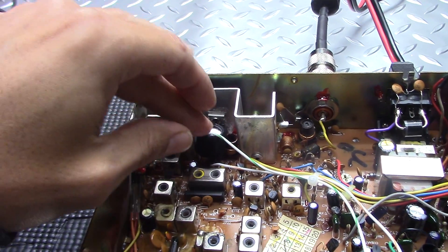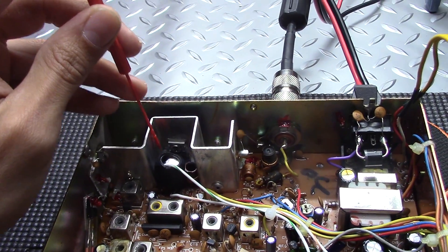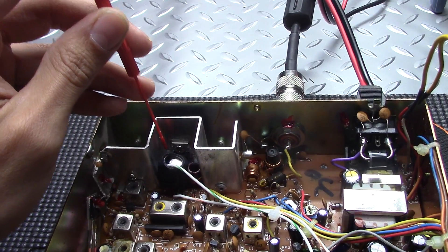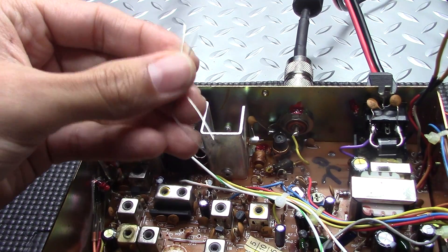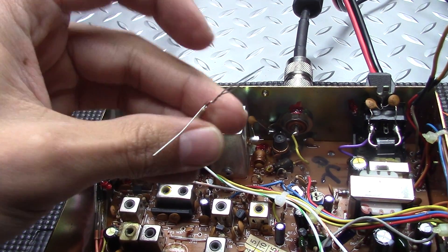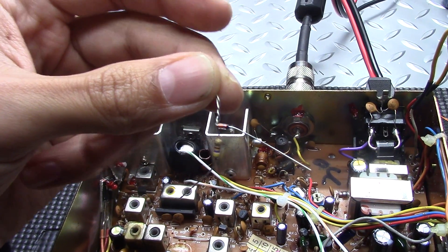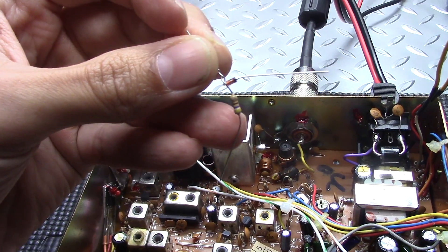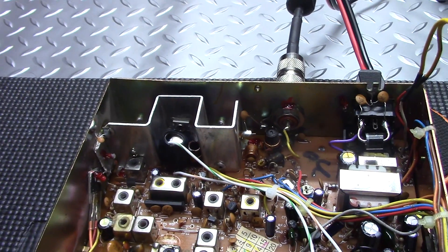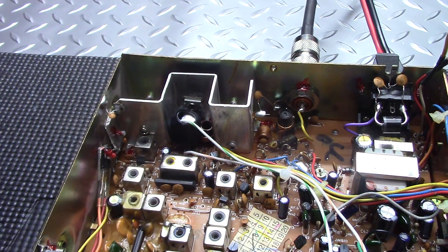Second thing you're going to want to do is find R56 — it's right in front of the final. Remove that; it's a resistor. What goes in there is your bias circuit: a resistor and a diode in series. The diode is a 1N914, the resistor is a 470 ohm. That's what I used. If you're following the instructions on CB Tricks or something like that, they're going to show three components for the bias circuit.